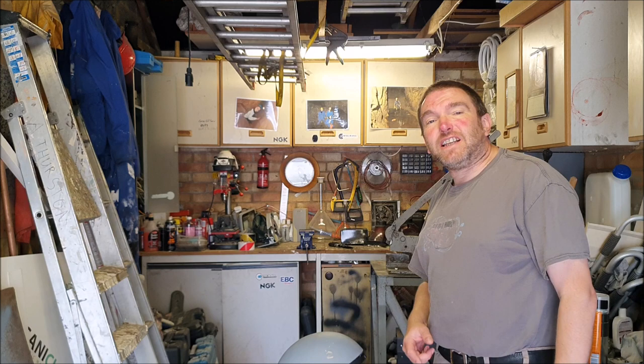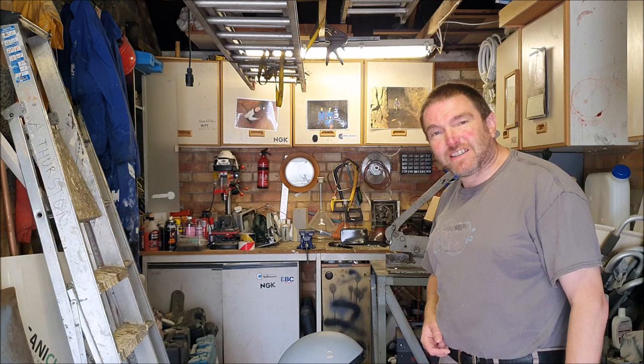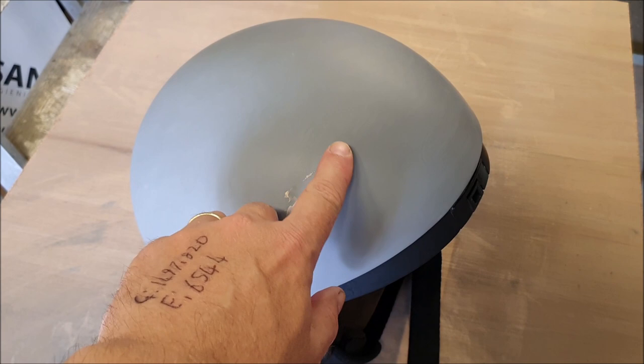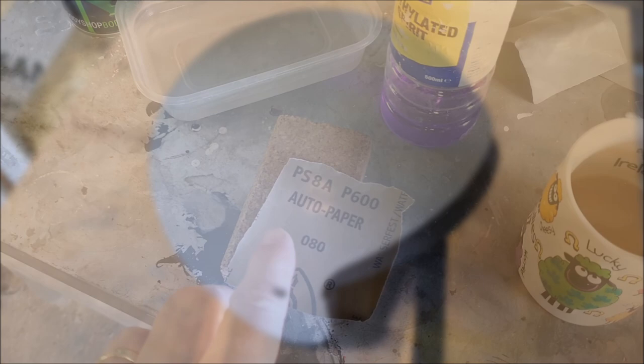It's actually the next day — I never managed to get back to this yesterday, so this fella's had a good chance to harden up. I'm going to get onto this now with some 600 grit paper, using it dry, just to get this sanded down and get rid of all the high spots and that high filler. I've got a cork block to use as well once I get rid of the worst of it.